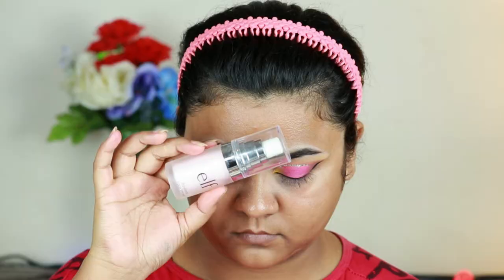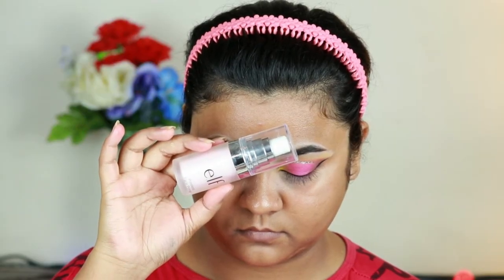Now I'm going to finish my face. For that I'm taking this elf Cosmetics Poreless Putty Primer and priming my face — I already moisturized about half an hour ago.